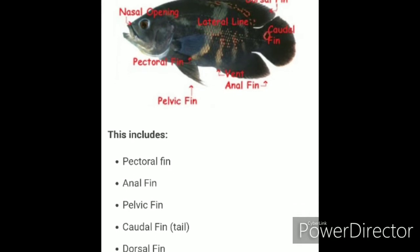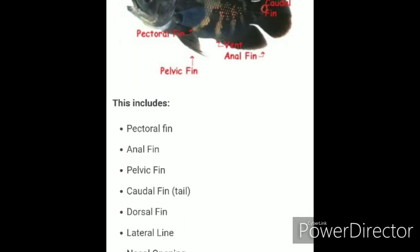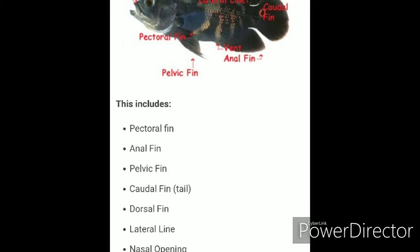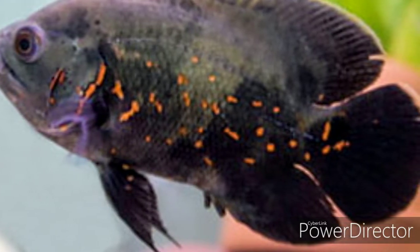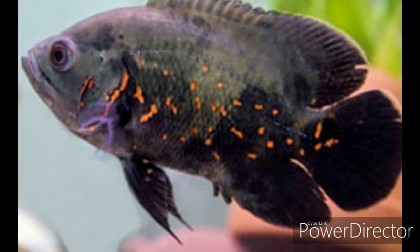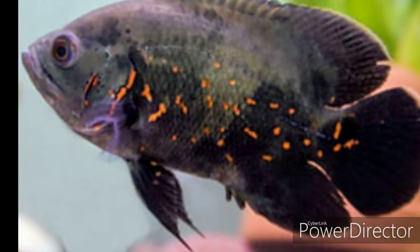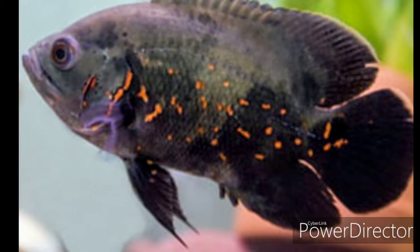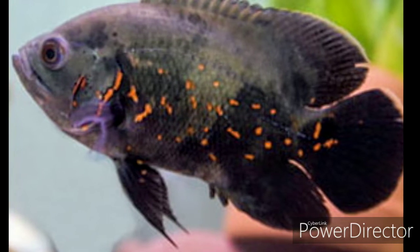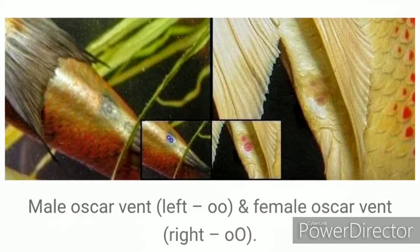Another technique some people use when trying to sex Oscars is to check and see whether or not the dorsal fin overlaps the tail fin. But that's just not good enough, because some females' dorsal fins also overlap the tail fin. Plus, size and age come into play when you use this method. That's why in my opinion, venting is the best method of sexing cichlids, especially Oscar cichlids.